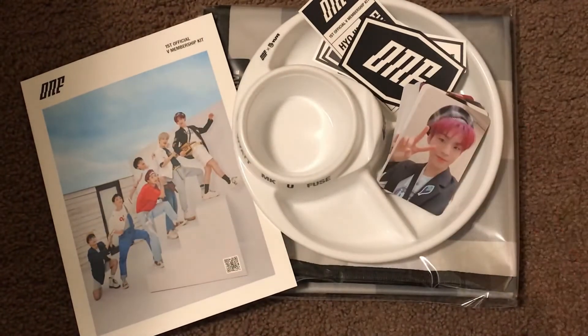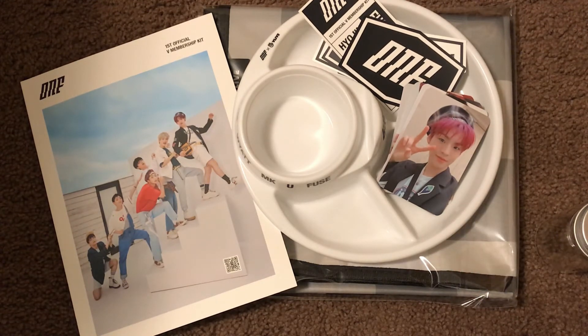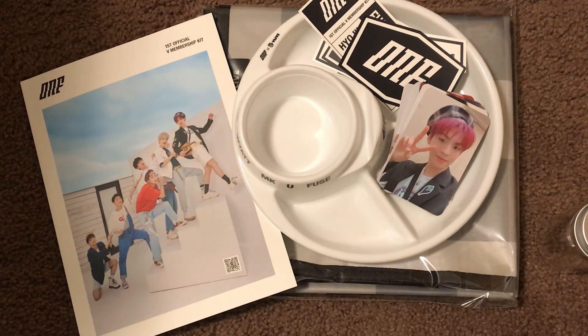So yeah, I actually really enjoy the items that we got for this fanship kit. It's actually probably one of my favorite concepts that I've seen for a fan club membership kit. I feel like I'll definitely get use out of most if not all of these things, especially the plate. I could see myself using the box or the crate for storage, or maybe even using it as a makeshift table. I'm still not sure if that's what their intended use for it was — I'll have to look into their product details. But yeah, really, really nice stuff.